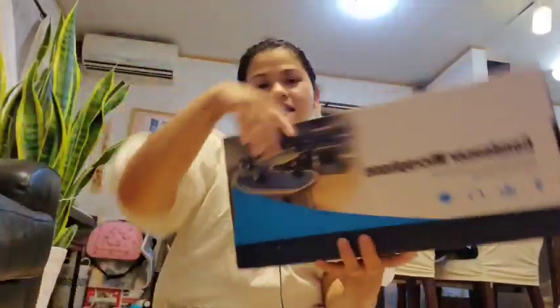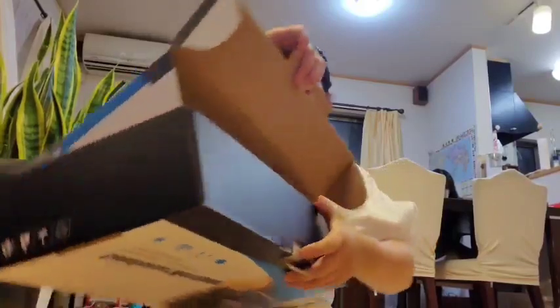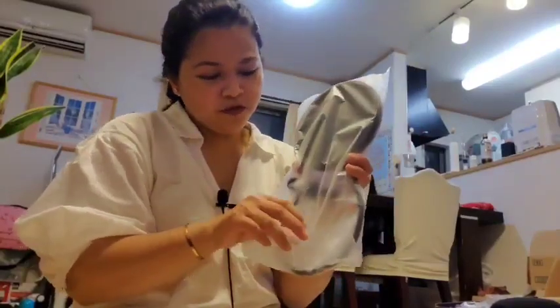Next is the condenser microphone. Let's open it. Wow — can we see that? This is the filter. It's a little dark. I feel like I'm DJing!